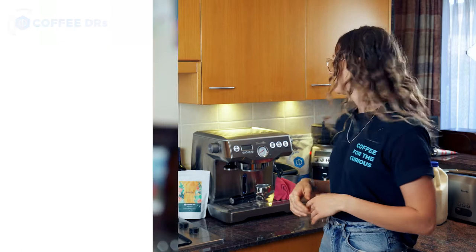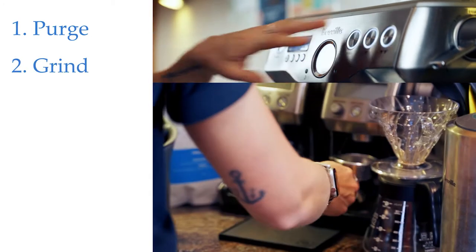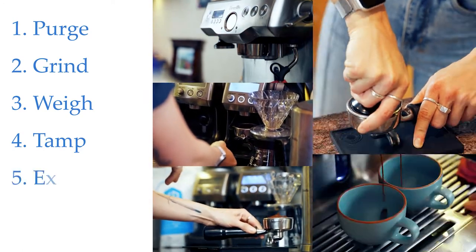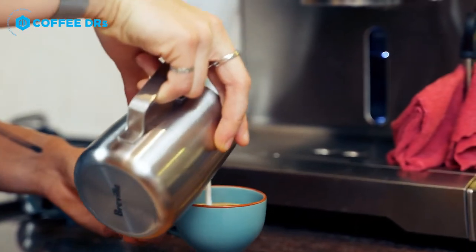First thing we're going to do is purge our machine — that's just going to clean it up so it's nice and ready to go. Then we're going to grind our coffee, weigh it, tamp it to make a nice puck, extract our espresso shot, steam our milk, and then pour it all together in a cup.